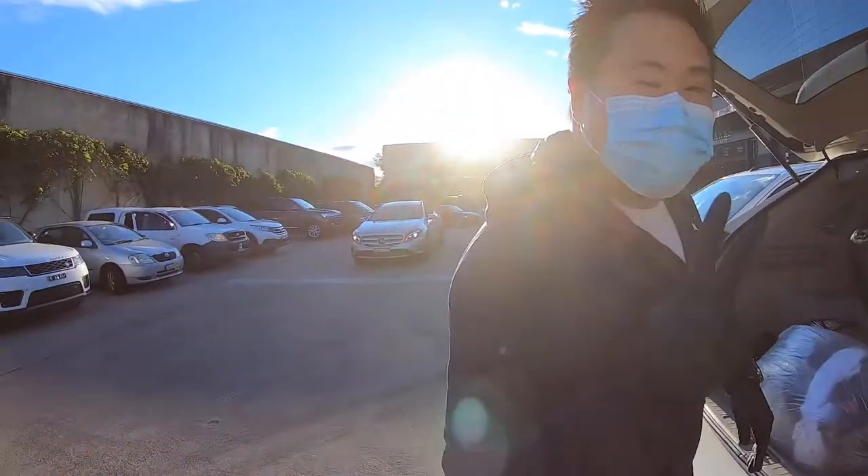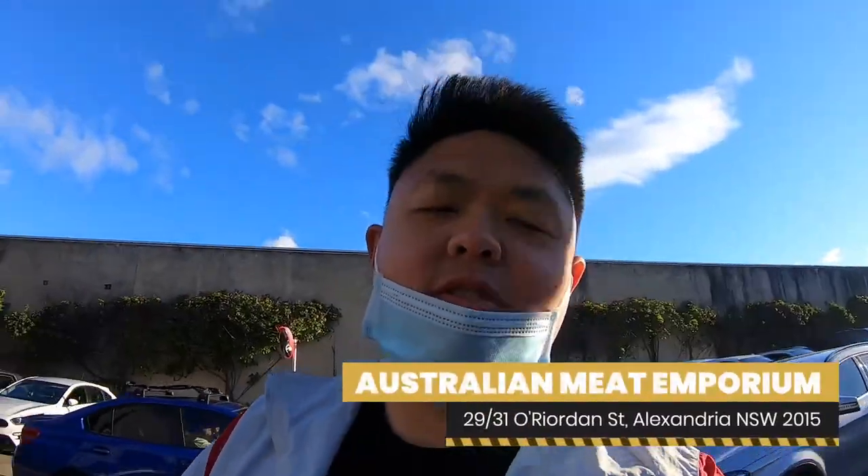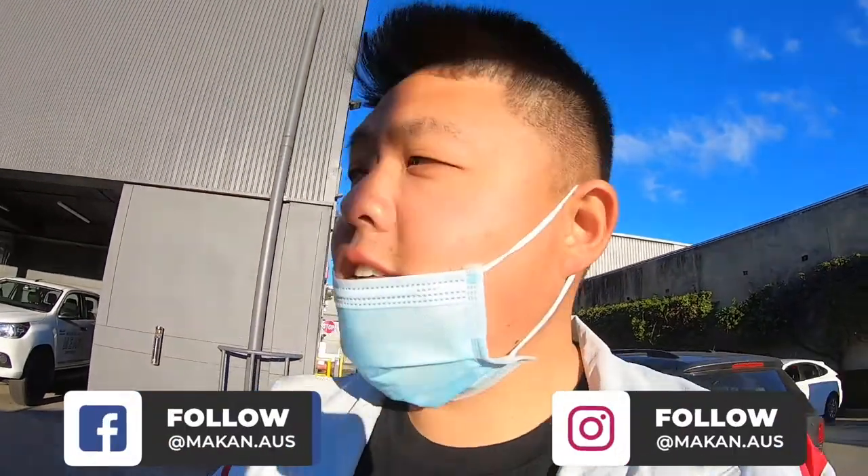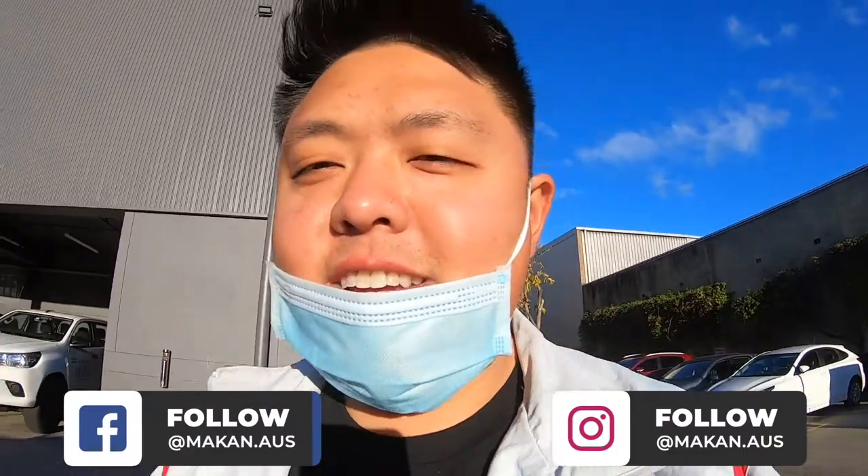What's good Makan fam, my name's Henry, I'm George, and today we're here at Australian Meat Emporium out at Alexandria. We often do this quite frequently but every time we come here we tend to spend about a few hundred dollars. It's just me and George today and we did it again — we spent 350 bucks, but if you look at our haul we've got a fair bit of food.